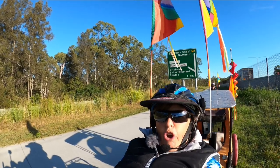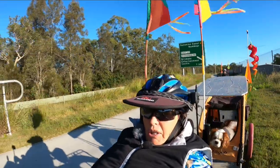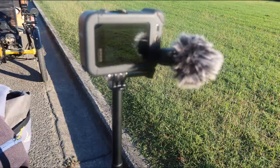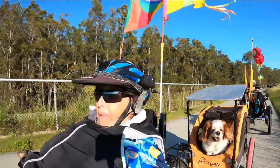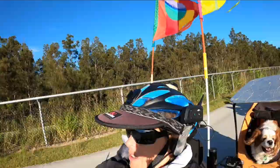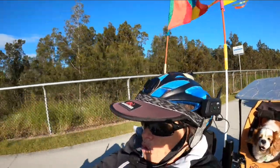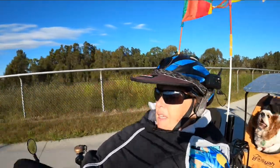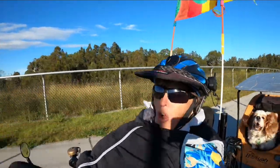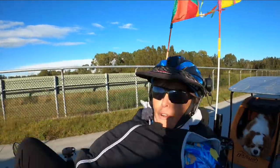We now have the GoPro 8 with the Saramonic mic attached to it. Molly is seeing if we can pick up her singing in the back. This should cut out most of the noise because the microphone is a bit further away from me — we'll see how well it picks up my voice. When you go in to edit your videos you can amplify your voice.